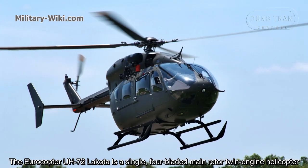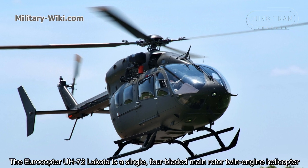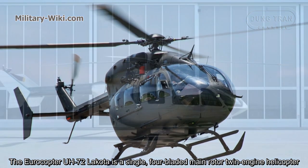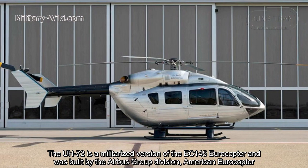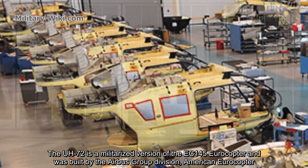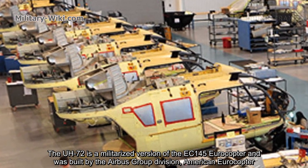The Eurocopter UH-72 Lakota is a single four-bladed main rotor, twin-engine helicopter. The UH-72 is a militarized version of the EC-145 Eurocopter, built by the Airbus Group division American Eurocopter.